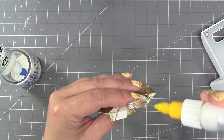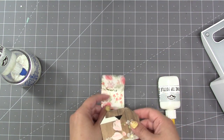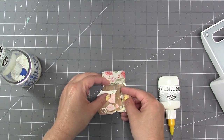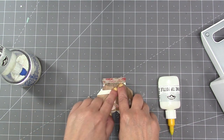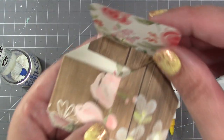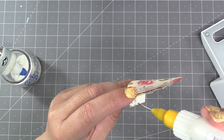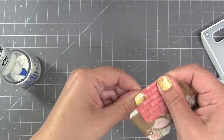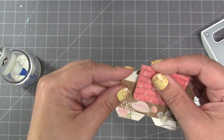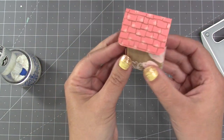The roof attaches to the tabs at the top of the house. It's easiest to do this in the flat position. I add adhesive to one tab, open up the roof, get that tab in the fold, and center the house so there's an equal amount of roof overhang at the front and back. Then I do the left tab the same way — keeping everything flat, I fold the roof down and attach it.